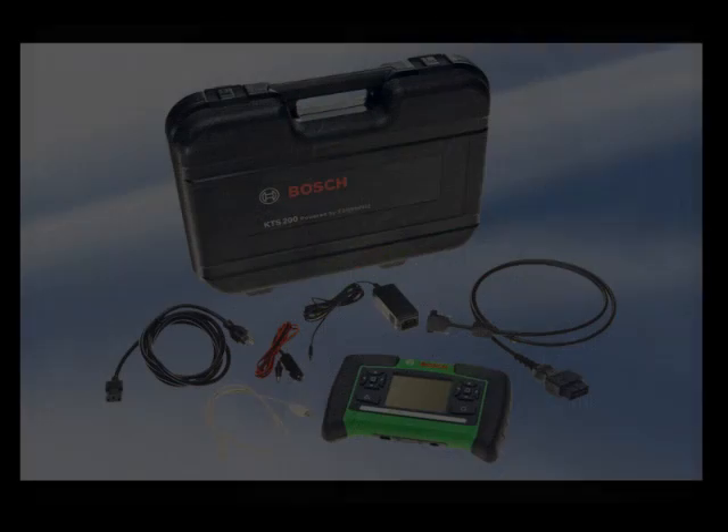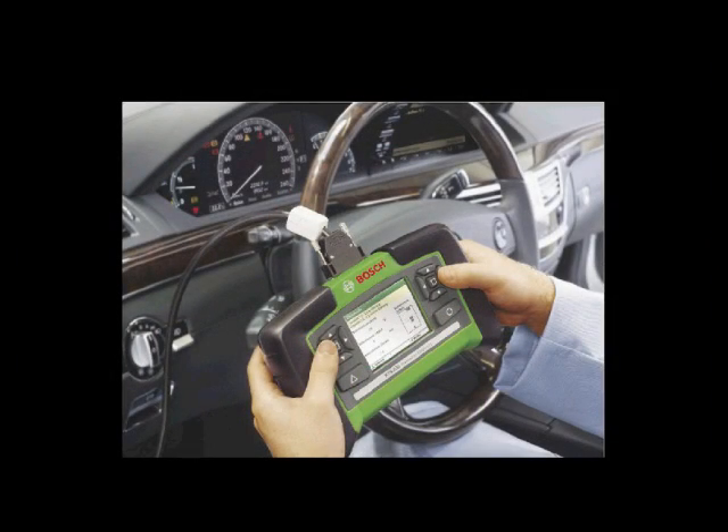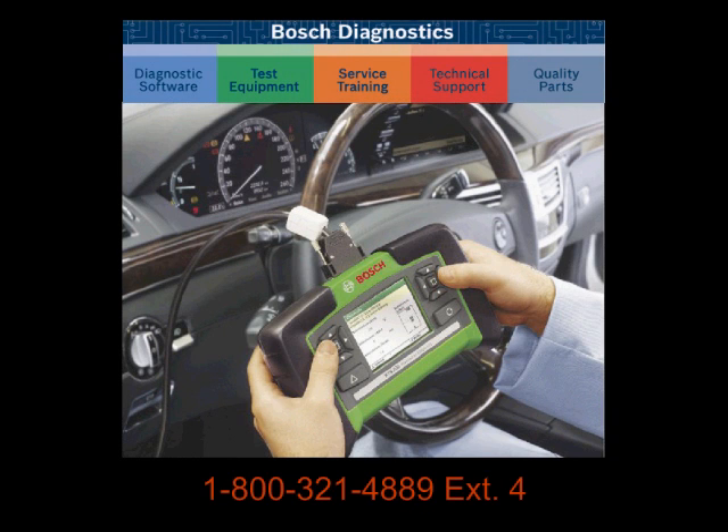Fast, intuitive, comprehensive, accurate — all with the high quality and support you have come to expect from Bosch. For more information or a demonstration of the KTS-200, please contact Bosch Diagnostics at 1-800-321-4889 extension 4.